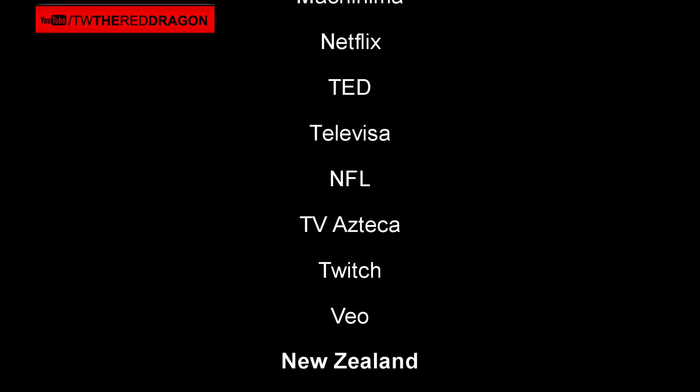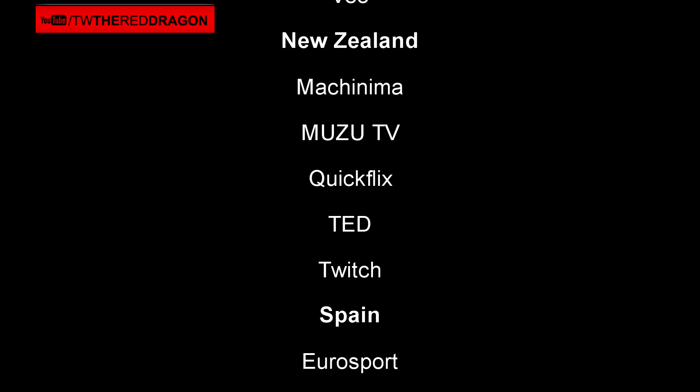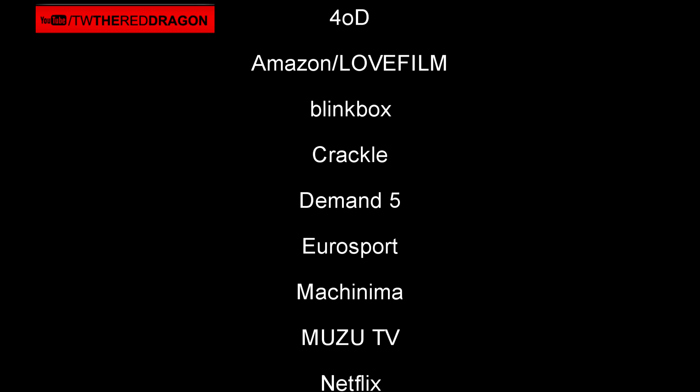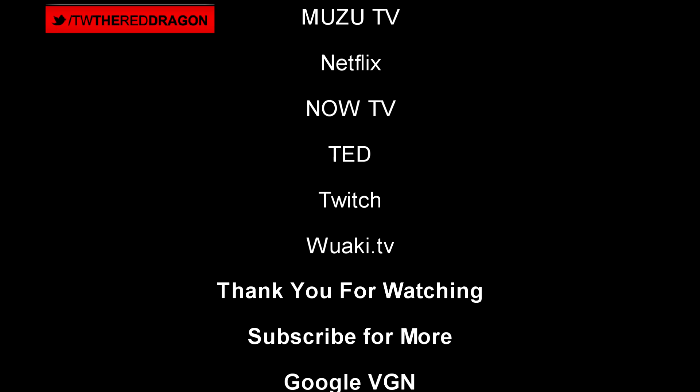That does it for me, the Red Dragon. Post your comments below — I want to know: do you currently use these apps on your consoles, and would you use the plug-in feature on the back of the Xbox One if you had both consoles? That does it for me, the Red Dragon. I'll see you next time, thanks for watching.